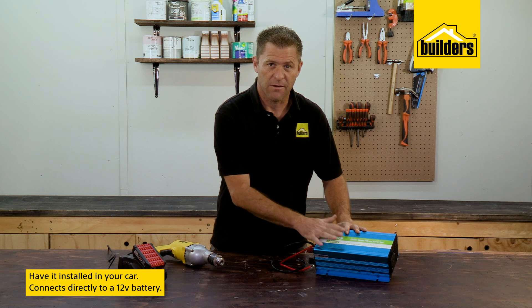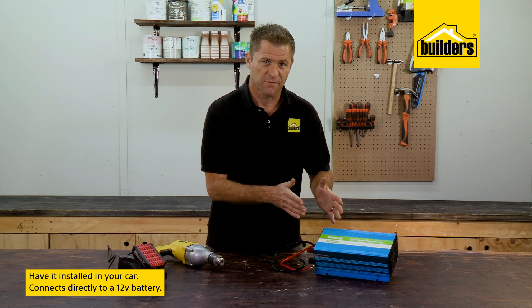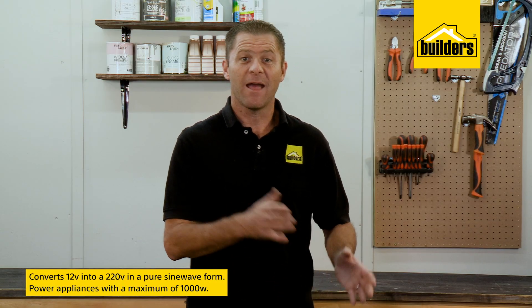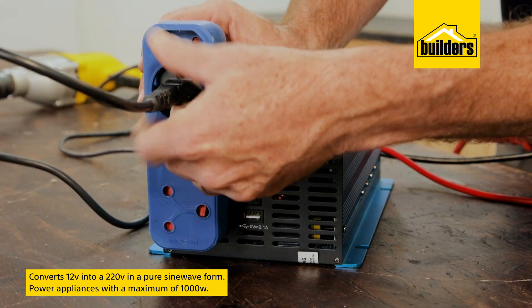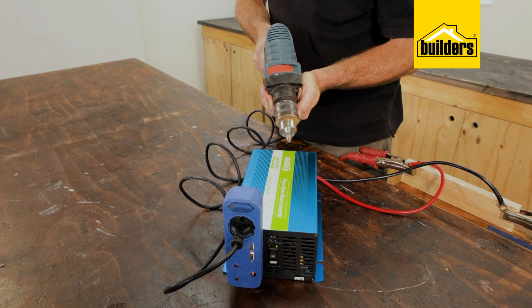This inverter connects directly to a regular 12 volt battery. This is a 220 volt inverter from Ellies — it takes 12 volts from your car battery and converts it to 220 volts in a pure sine wave form. This inverter is able to power appliances with a maximum of 1000 watts.